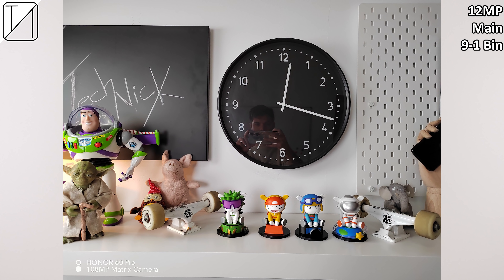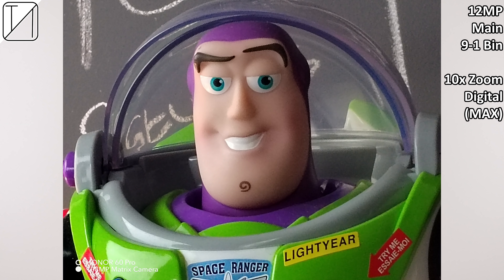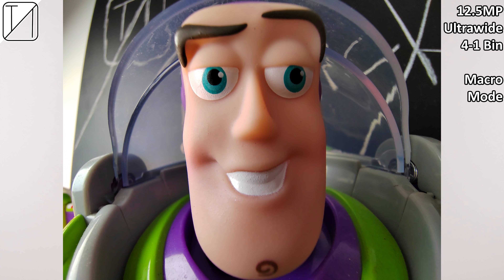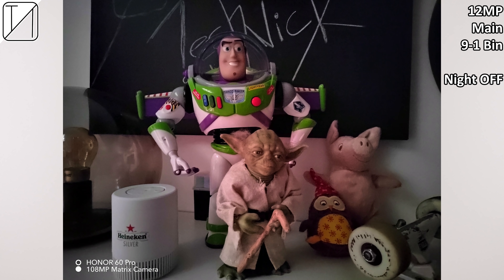The 108 megapixel main looks great, but binning it down to 12 megapixels using 9-to-1 pixel binning looks even better. At 2x digital zoom, 5x digital zoom, and even 10x digital zoom, I'm actually pretty impressed since it's just digitally zooming with that 108 megapixel sensor — thanks to the megapixel count it does a pretty decent job. There is also a macro mode within the ultrawide sensor which does a great job, and a portrait bokeh effect assisted by that 2 megapixel depth sensor.